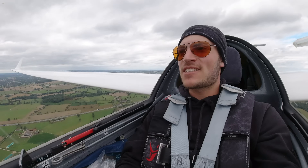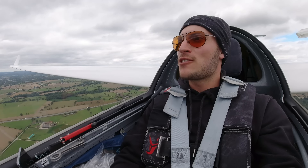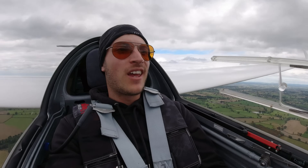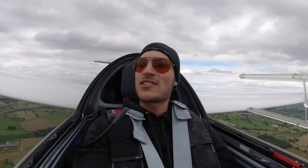Quick update: I started the task really early, then I said, oh no, let's try to fly with the other ones. Then I was really late at the start flying, and that's why I canceled the task during the second flight as well.